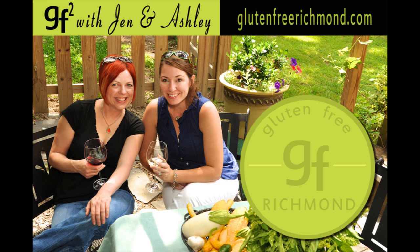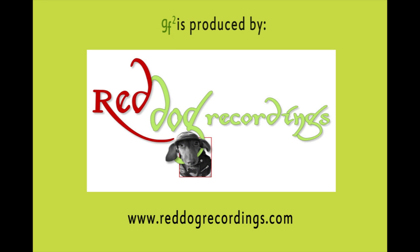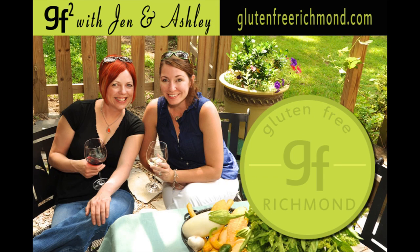Thanks again for joining us for our cooking segment, GF Squared, Gluten-Free Girlfriends, part of GlutenFreeRichmond.com. Make sure to visit our site and join us on Facebook. If you have a recipe or idea to share, or want to become a sponsor, all of our contact information is online at GlutenFreeRichmond.com. Ashley and I will be back soon with fabulous recipe ideas, wine pairings, and tons of fun — two girlfriends cooking gluten-free.